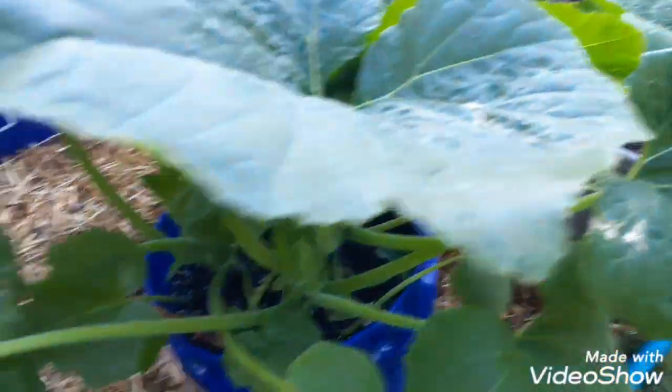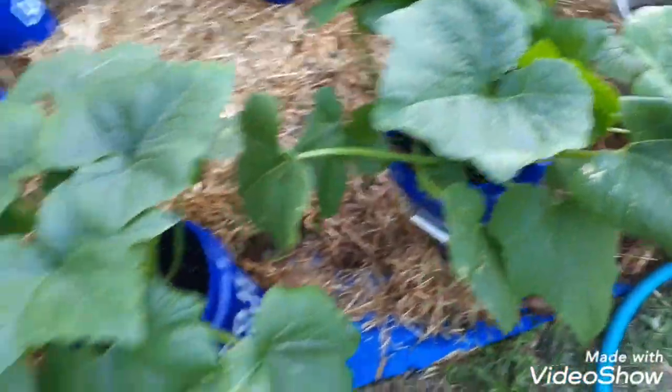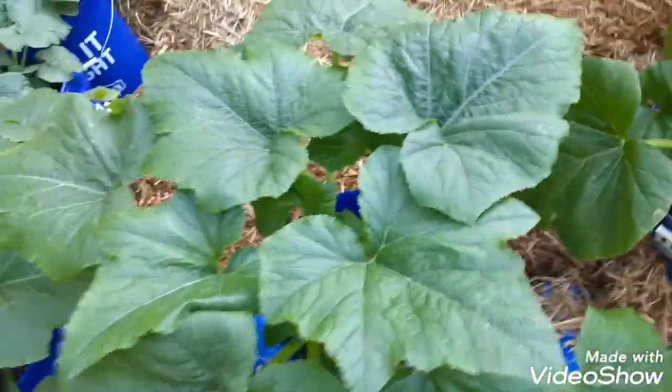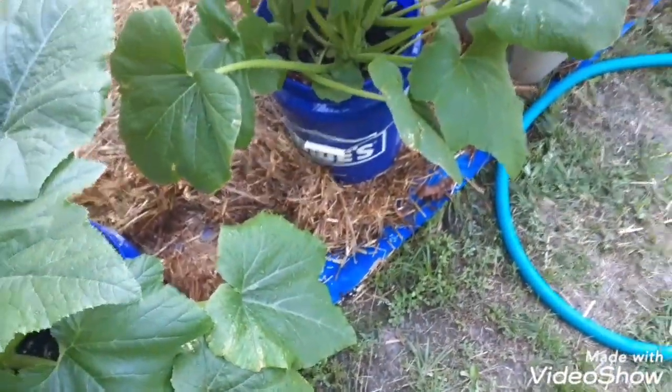Two plants in each bucket, so that's a total of eight plants in four buckets. I forgot to tell y'all that. I hope that's helpful — get to growing!